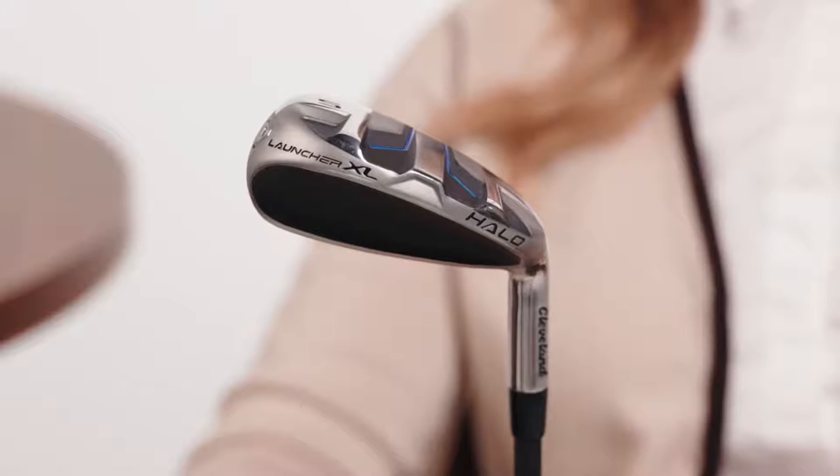Listen, I know this might sound crazy to some of you, but golf is about having fun. And to make the game as fun as possible, there's these — the Launcher XL Halo irons.